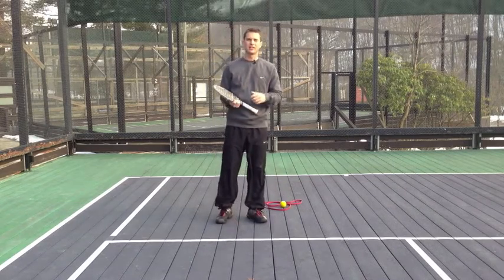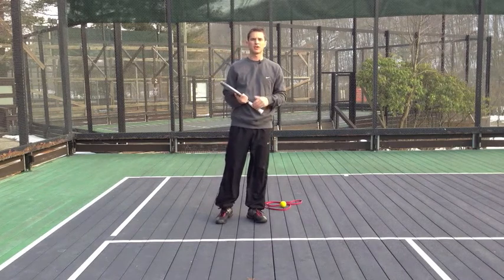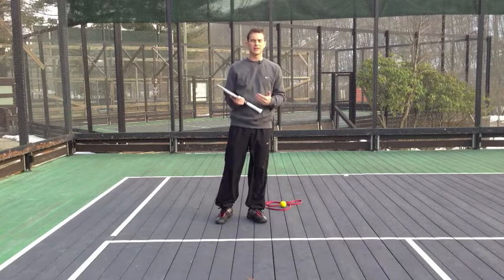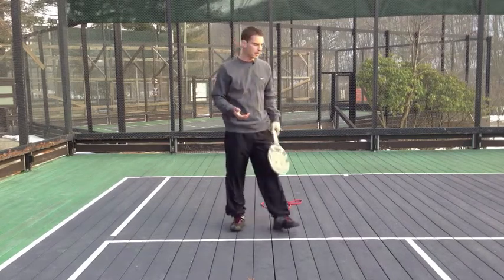A ruptured tendon is definitely something that will need to be repaired surgically. I want to show you some really simple things you can do to prevent that from happening, and it revolves around the concept of soft tissue work.